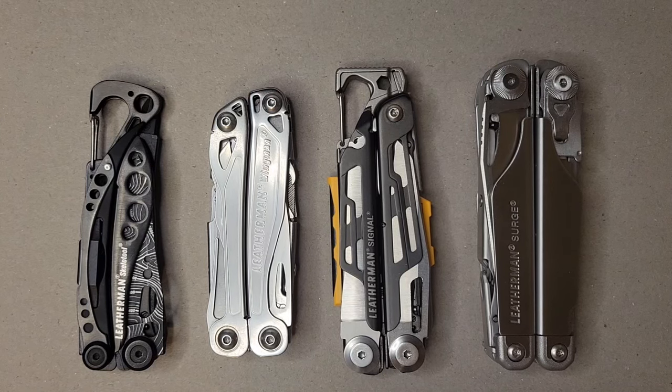It kind of started off with pocket knives, and I realized that multi-tools have a lot more bang for your buck. They have a lot more tools and become pretty useful as you go about your day-to-day life. Over the years I've collected about four of them, and they each serve a different purpose, weigh very differently, and have different features, pros, and cons.